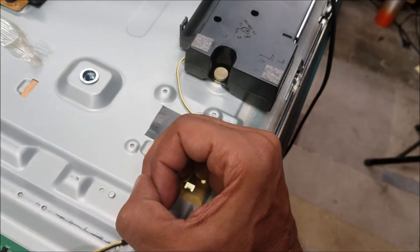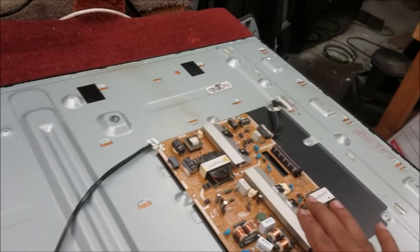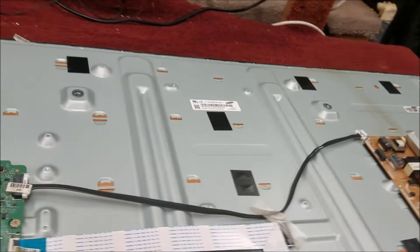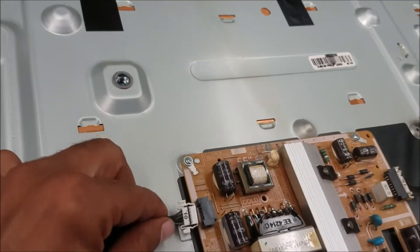Plug the TV to power — you can see the backlight is on, so that confirms the power board is good and the backlight is good. Let's plug the main board back in.